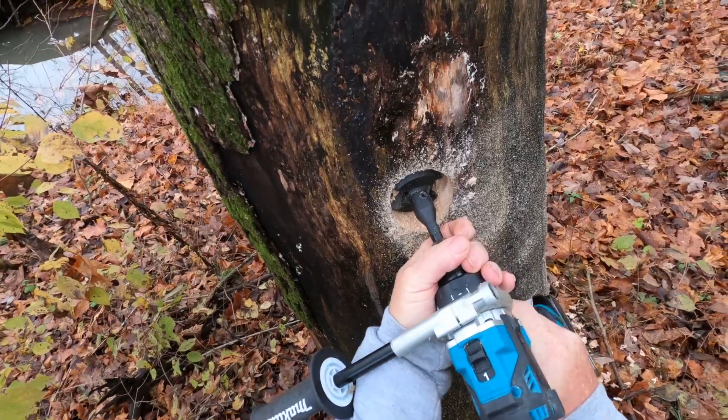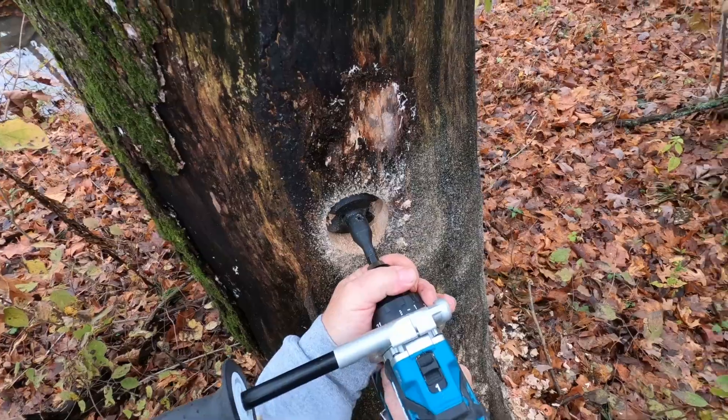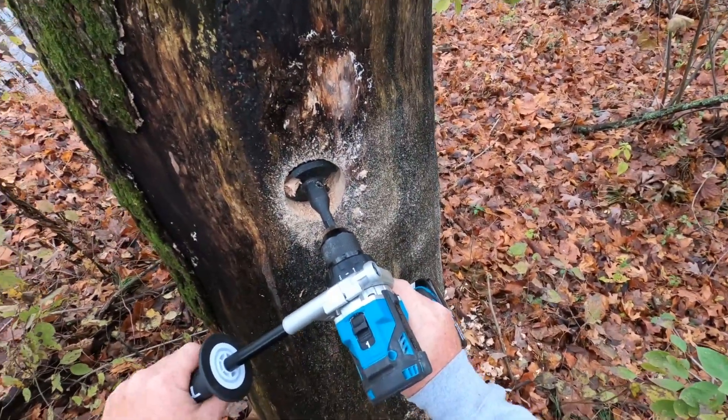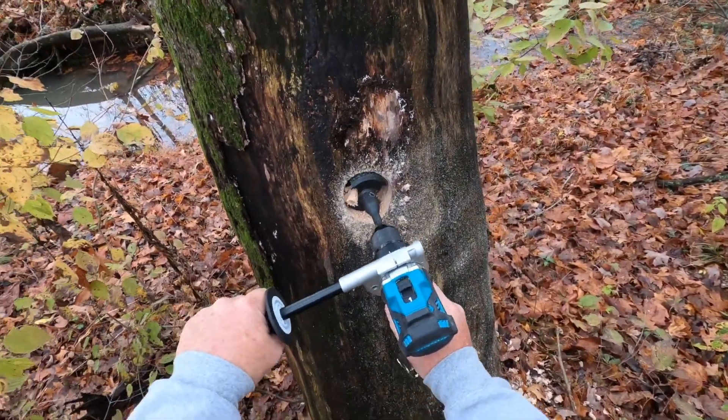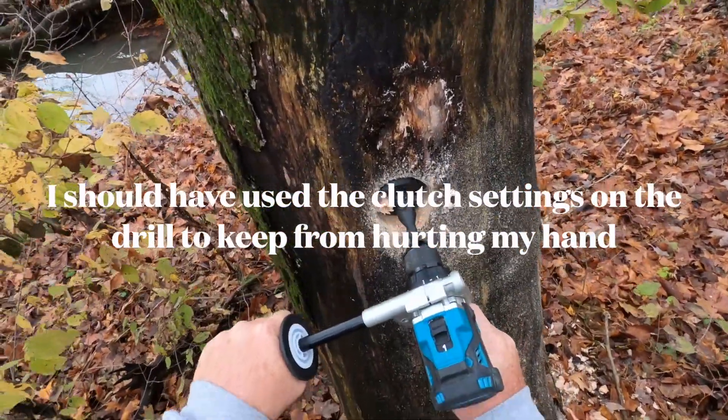Let's chuck it up. It keeps coming loose, but this thing is so powerful I'm afraid it'll hurt. That's the reason it keeps coming loose — it's more powerful than my hand.